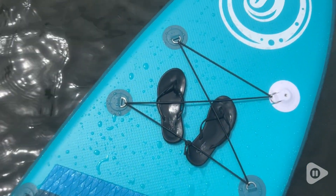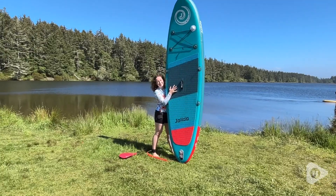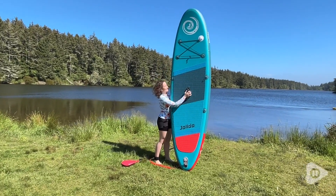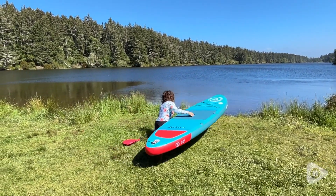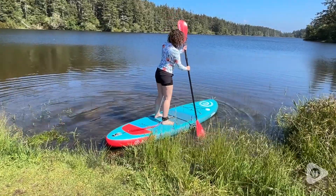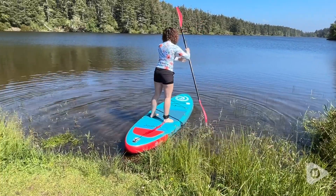It's 10 feet by 32 inches by 6 inches. I really like that it blows up to 6 inches because that gives you extra buoyancy in the water, which is really nice — it makes the board so much more stable.